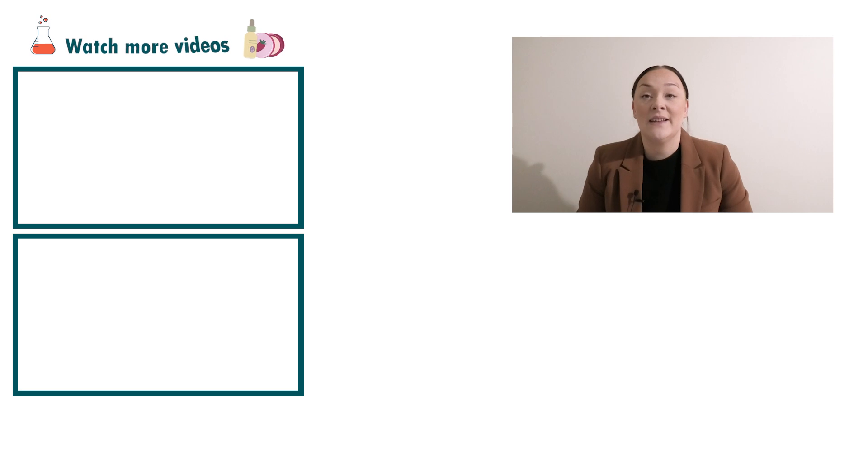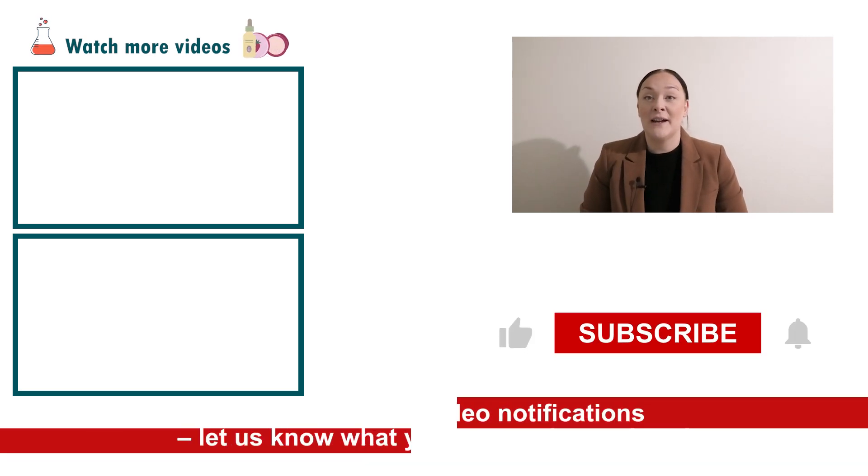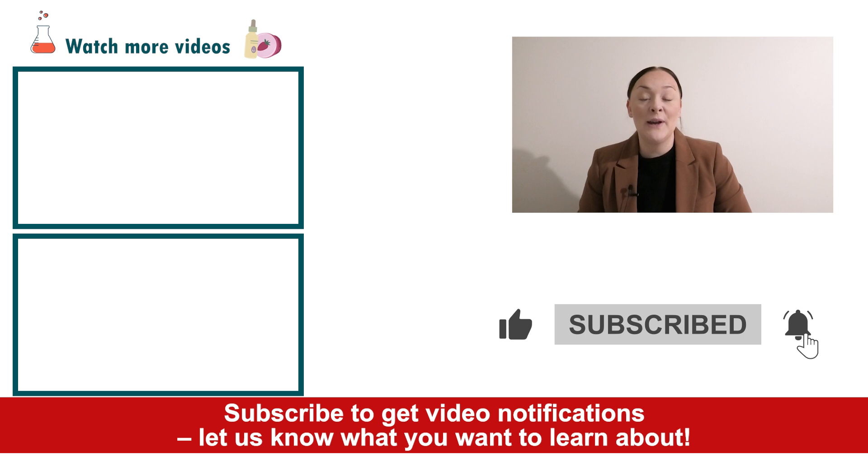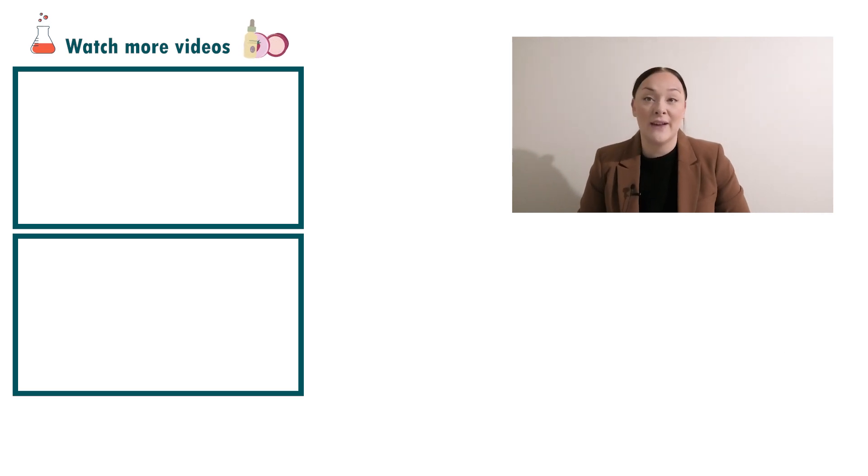Well there you go — that's how easy it is to make a natural anti-stretch mark cream. If you enjoyed today's video, please give it a thumbs up, leave any questions in the comments below, and don't forget to subscribe to receive notifications on the rest of our videos. Happy formulating!